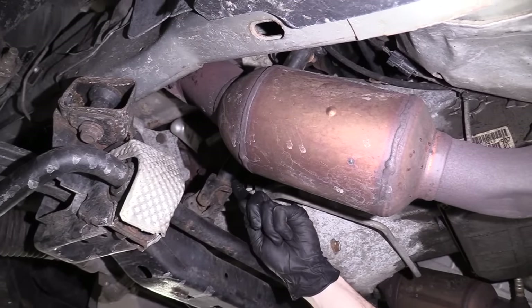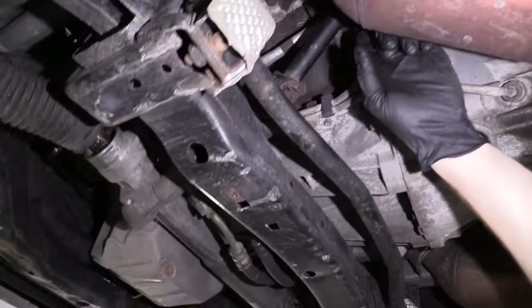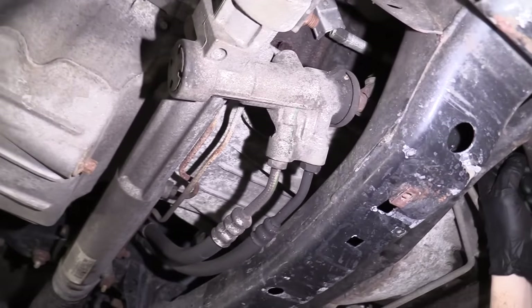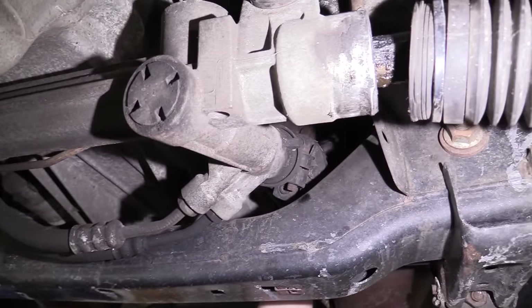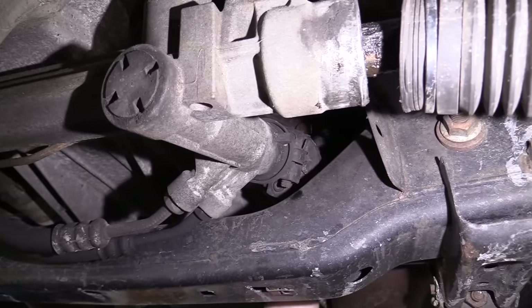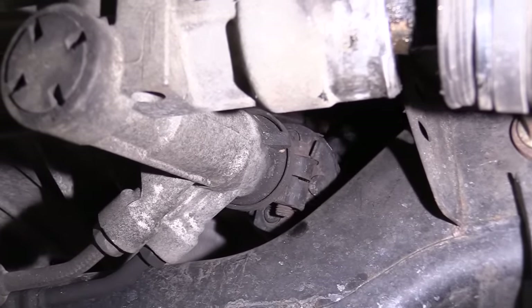Another area to check is your steering shaft right up along here — this is the part that goes from your power steering rack all the way up to the steering column. There's a little U-joint in here. You would just kind of shake this around and see if it has any movement. If it seems like the U-joint's ready to come apart, you know you've got a major issue.